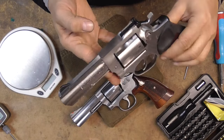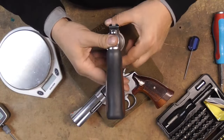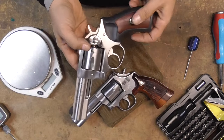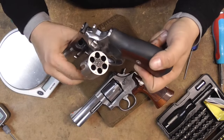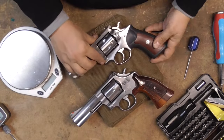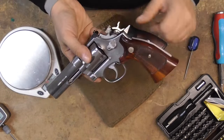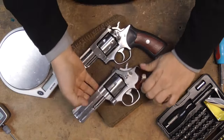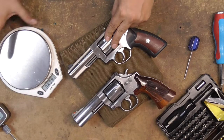Hey, ECA here. Today we're going to do a complete disassembly and a little slicking up of your Ruger GP100 — you guys remember this one from the prior video. We were lucky enough to have somebody from the club come back and let us borrow his gun so we can slick it up. As always, we are empty — that's the first rule of working with guns. And you remember this guy, our good old 686 — our baby's back today.